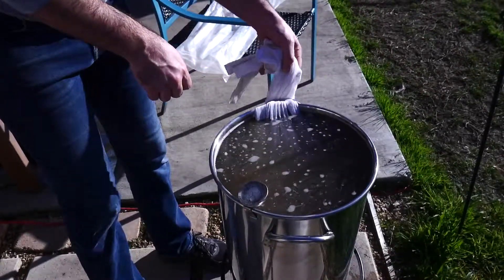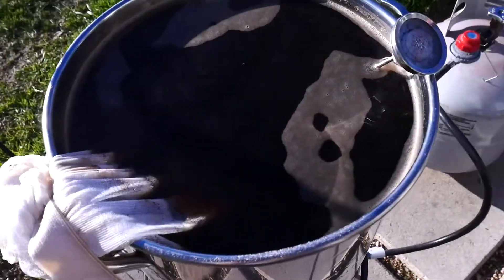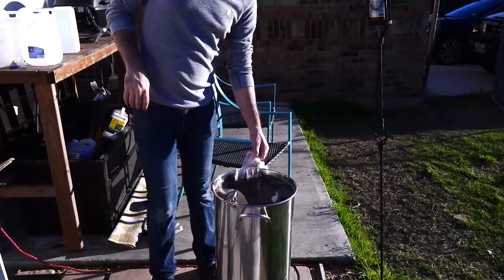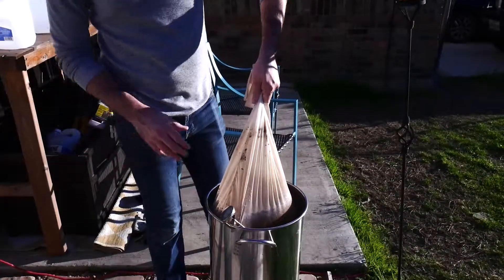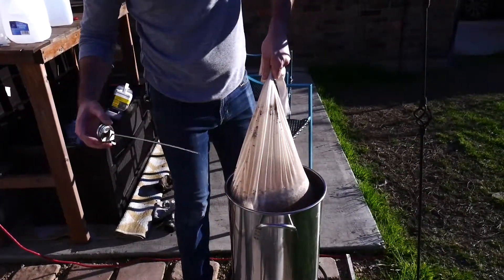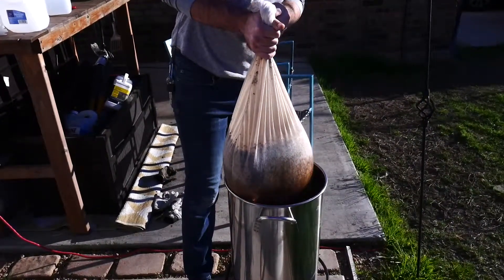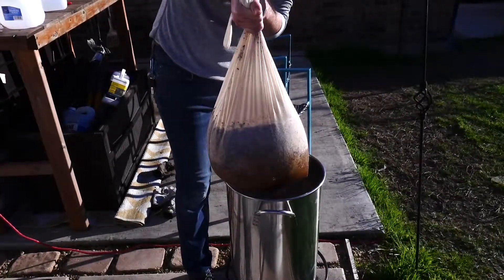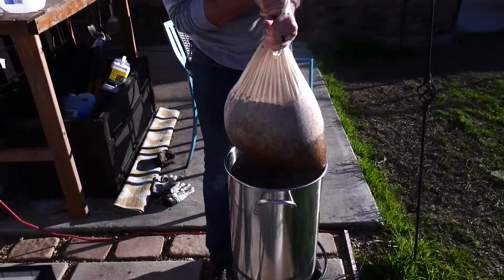Now we're going to remove the grains and drain them. You're not supposed to squeeze — basically just want to get them out. Set that right there and let them kind of drain on their own. They soaked up a lot of that water. We went from 6.5 gallons to like four and three quarters, so we need to recover here.